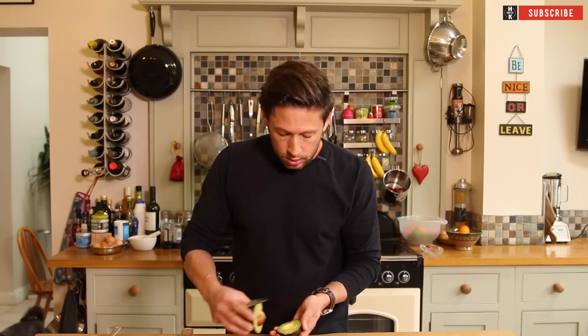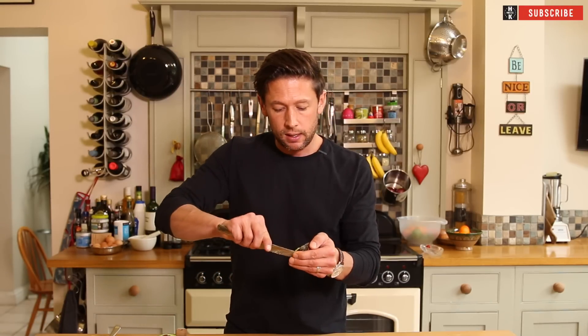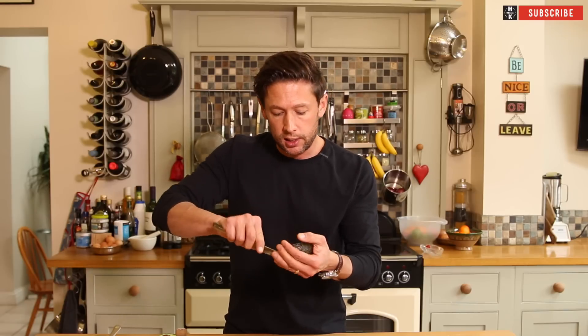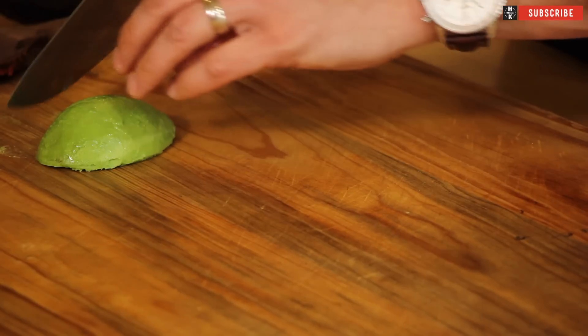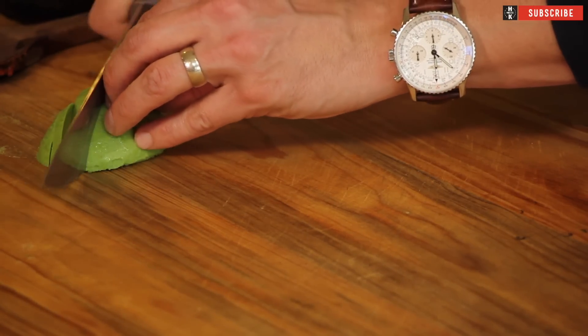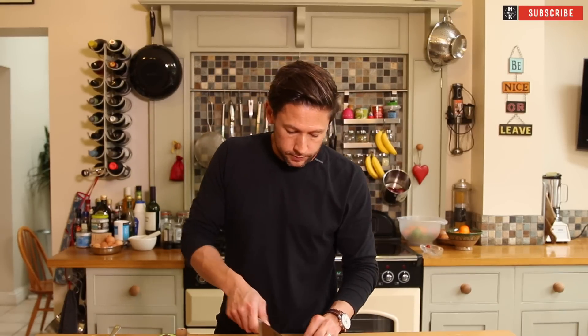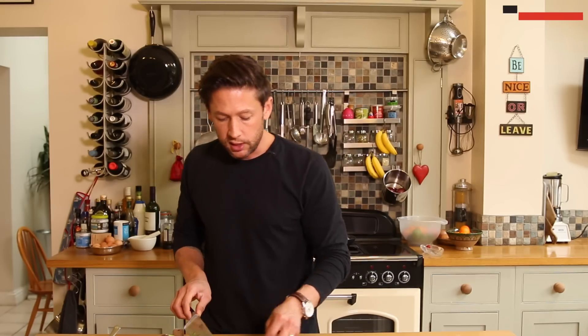While that's cooking through, grab your avocado. You're going to use one half of this and take it out as close to the skin as you can get so you get that lovely bright green. Then just take that down into nice little slices. Add a little bit of coriander, chop some of that up, and then we can start serving up.